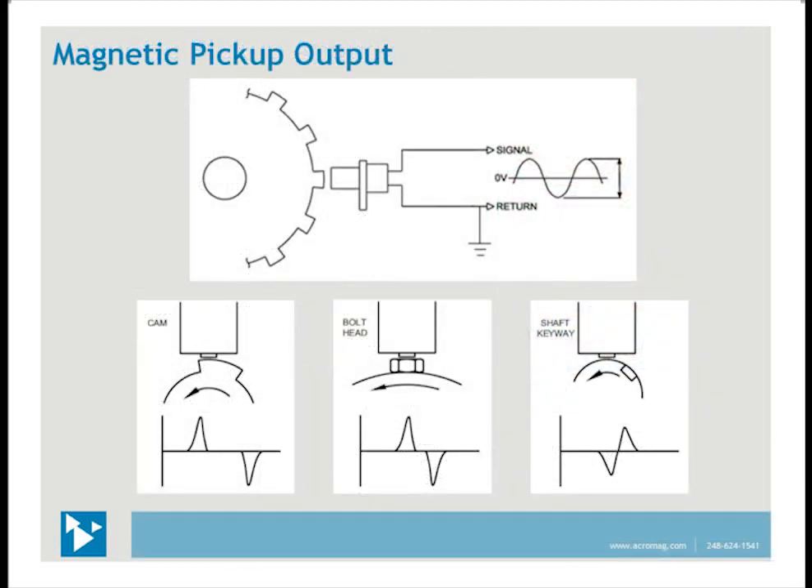The mag pickup output is an AC voltage which can be from millivolts to over 200 volts peak to peak. This is a bipolar voltage that crosses through the zero volt level. The output frequency is directly proportional to the rotational speed. The output waveform depends upon the surface area shape — as the air gap changes, the output changes; if the air gap does not change, the output waveform settles. There are two important considerations: the mag pickup output waveform tends to rise as speed increases, so it's important to ground the return lead. Also, the peak-to-peak voltage changes with speed — make sure the amplitude is not too low to capture or too high for circuitry ratings.